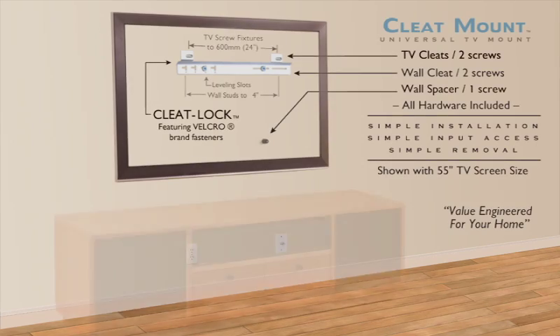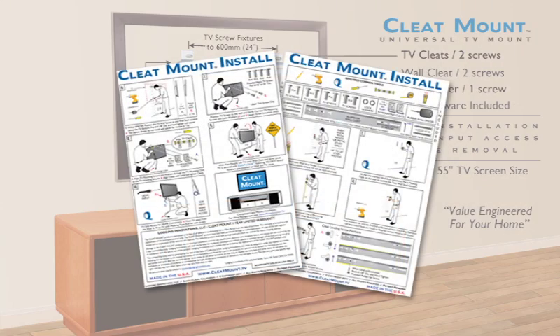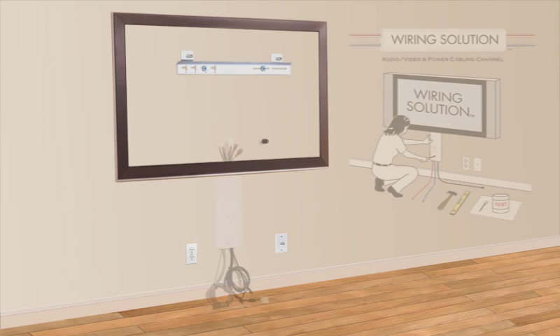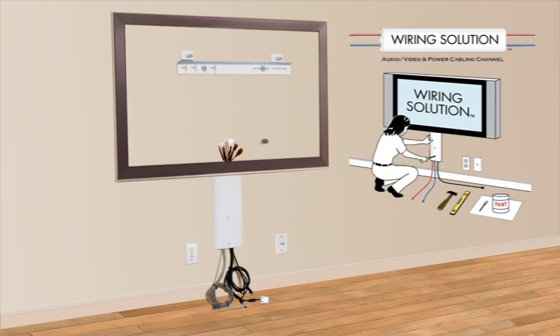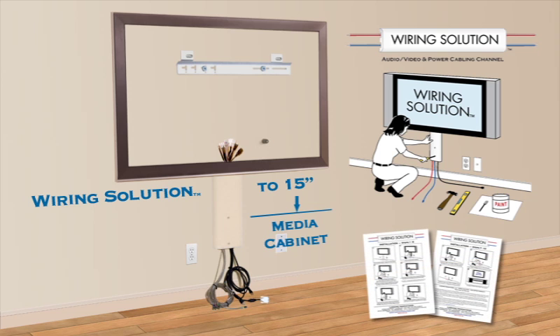Cleat Mount is installed with common tools and all hardware is provided. Step-by-step paper instructions are included with each Cleat Mount unit. For TV wire management, we offer a sister product, Wiring Solution, to conceal up to 15 inches of audio, video, and power cabling.